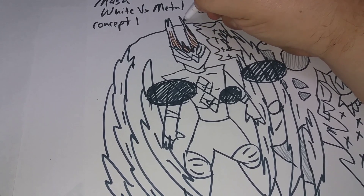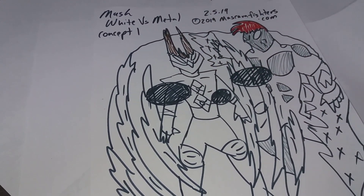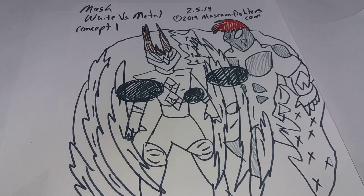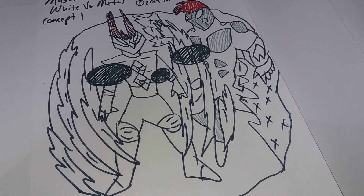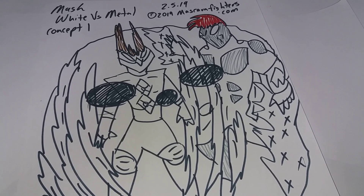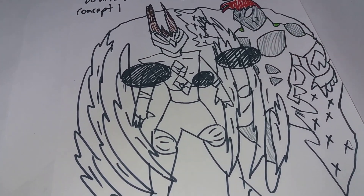I wanted to make this series — as I said — where the main rivalry, one of the principal rivalries of the series, is Metal Man against Mask White. That's the concept for now; more or less I have to finish it, but this is an outline or a proposal of how it will be.